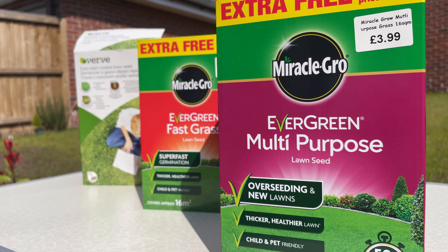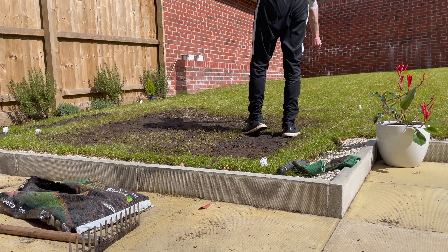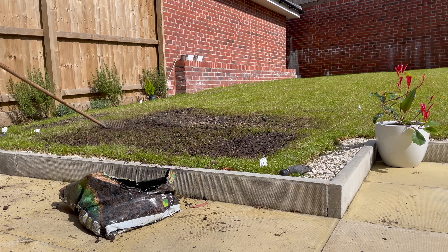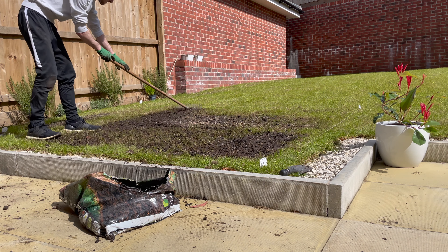In today's video I'm going to be comparing different types of grass seed. I'm currently in the process of renovating my lawn. I've done a video on levelling a test patch in my garden because I want to start small before I do the entire lawn itself. I'm new to all this, so I'm sort of learning on the go. If you want to watch that video, it's on screen now.